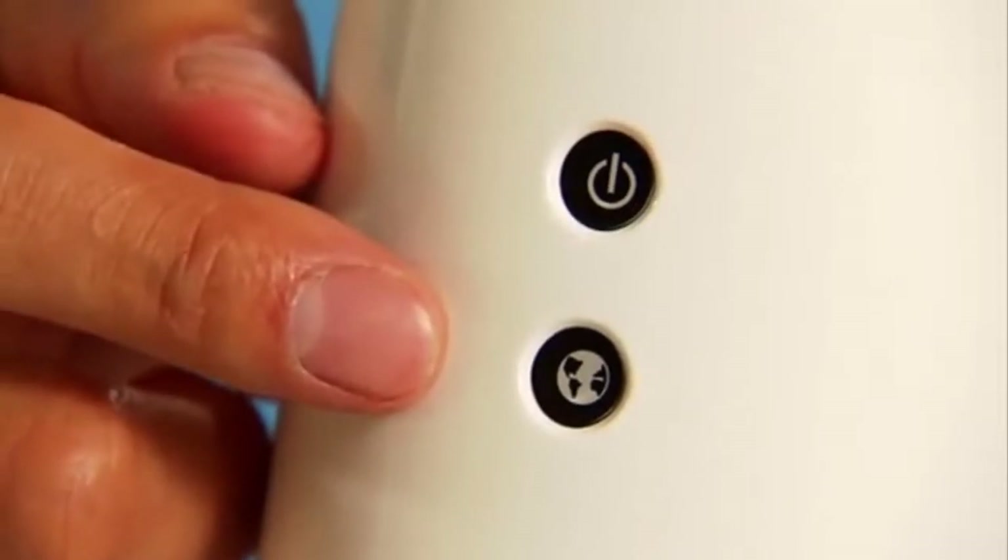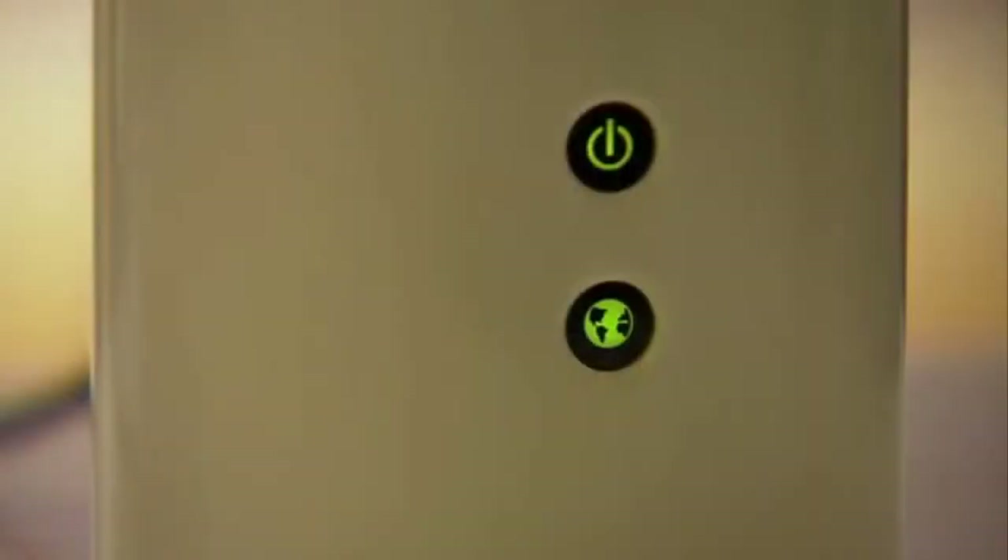There's also a USB 2.0 port here to host a storage device. On the front, there are two indicator lights. The top one is for power status and the one below is for the rest. If it's green, everything is okay; if it's amber, something needs attention.